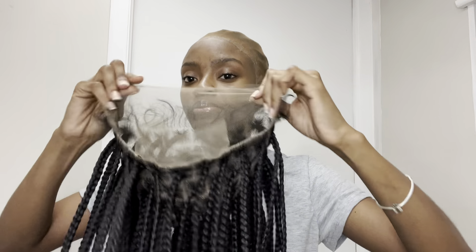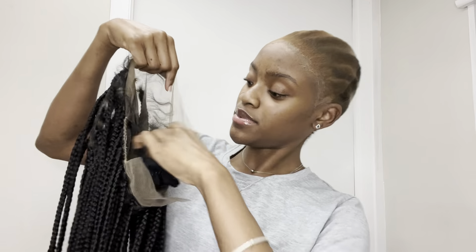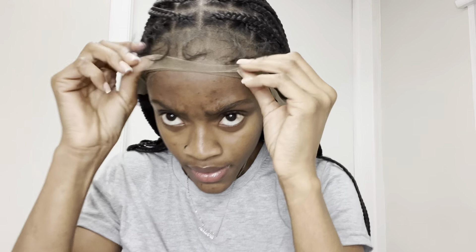Now it's time to fit the wig on my head to see if I need to cut behind the ears. Basically I'm going to measure it on my head, so let me just put it on. It has an adjustable band inside — makes so much sense. Alright, there we have it.